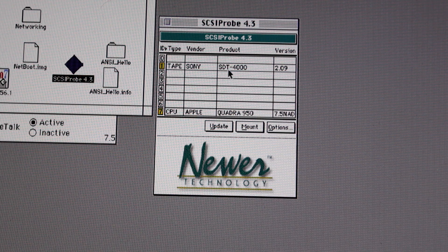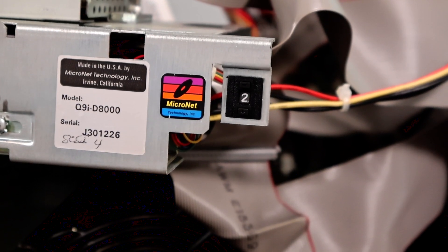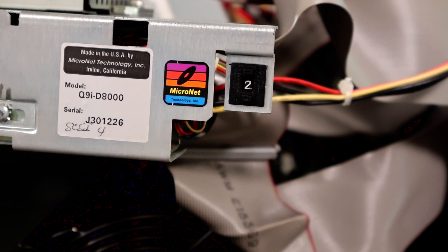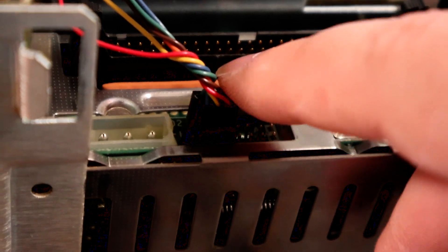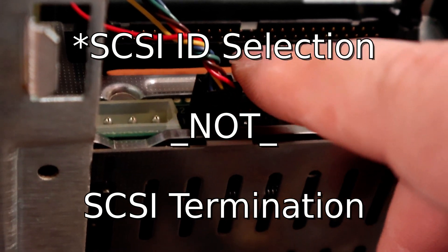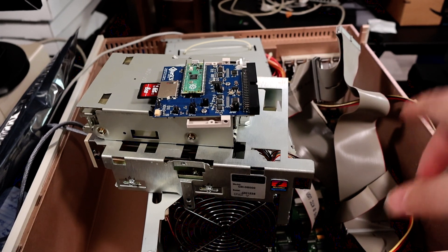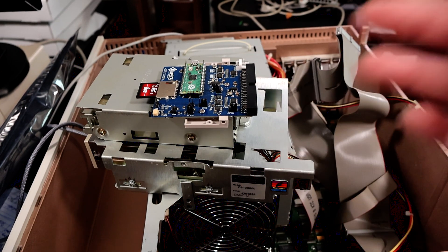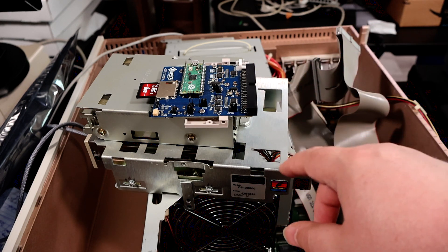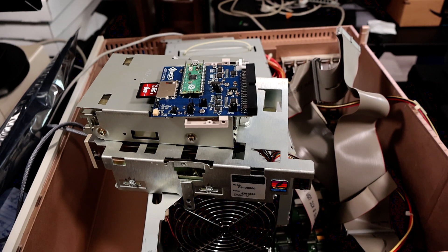We can see this Sony tape drive that I have is at drive ID 1. Now if I look at the drive itself, this selector on the side says 2, so that's not the right drive ID. And if we look here on the back, the two leads for the SCSI termination — one of them is not quite aligned with the other. So this is getting the wrong SCSI ID because these are out of alignment. That caused problems when I was trying to boot and install to my blue SCSI, which has virtual drives defined at SCSI ID 0 and 1. This was supposed to be 2, but because of the way it was cabled it was showing up as 1, so the system would just hang because it couldn't resolve that SCSI ID conflict.